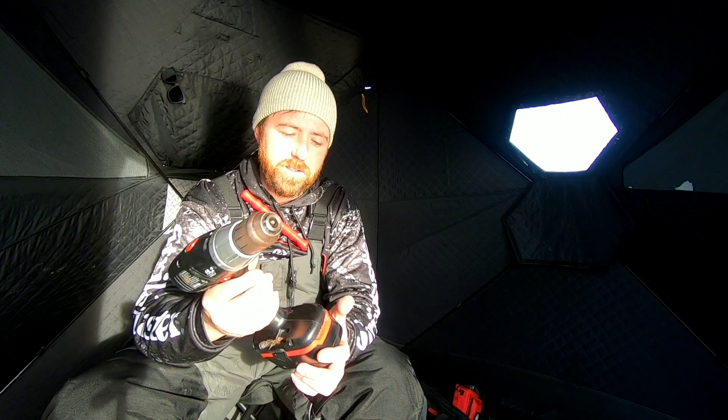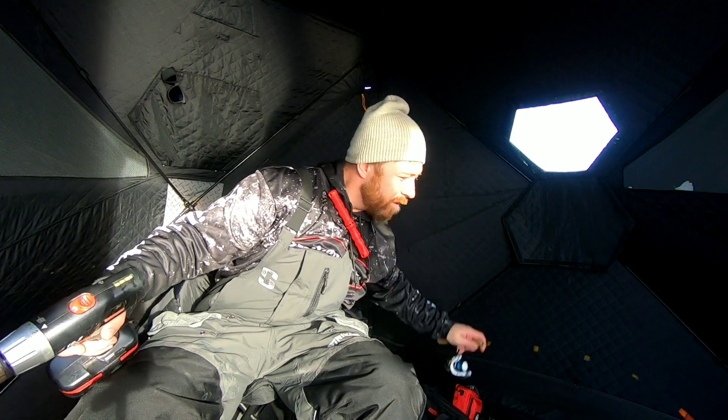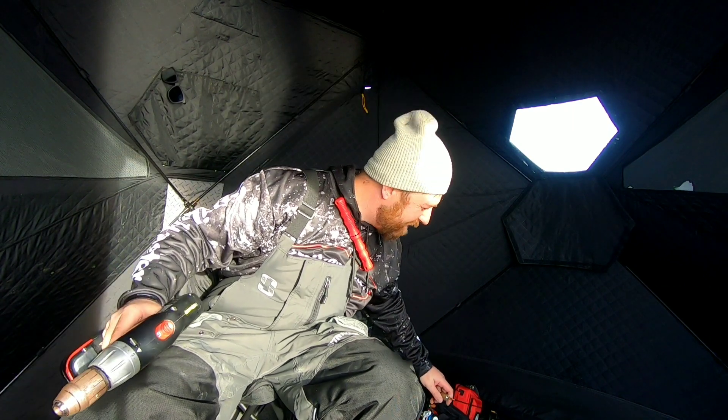Don't use it much, so I figured I'd — oh, here we go. Oh, just missed one. Dang. Just missed a fish.